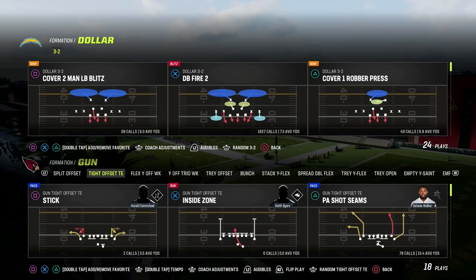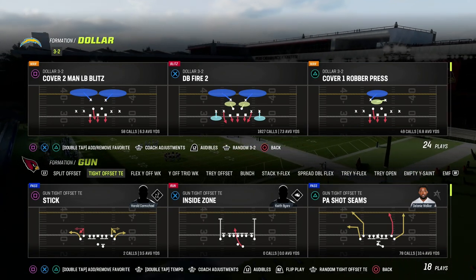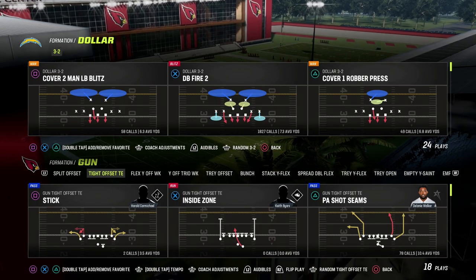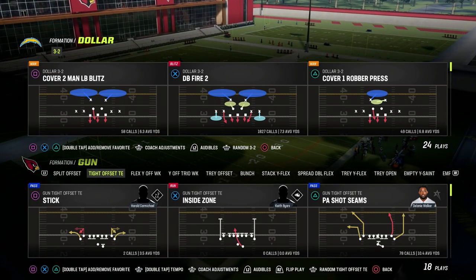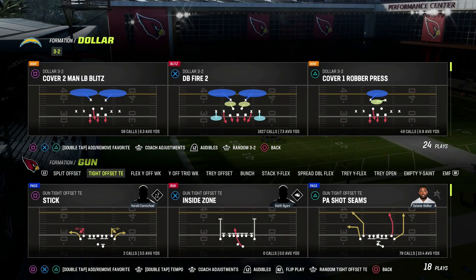In this video, I'm going to be breaking down one of my favorite adjustments and really just my favorite defensive general for tight offset, tight end. This is going to be built around a very specific blitz concept that you can do against tight offset, tight end, or really any tight formation with this blitz that I'm going to show you today out of dollar.